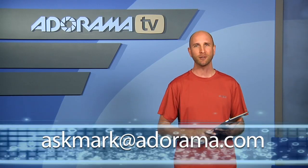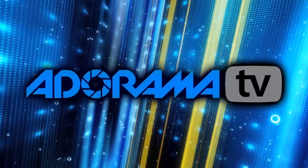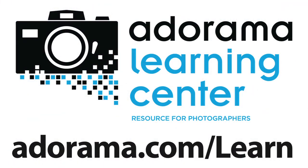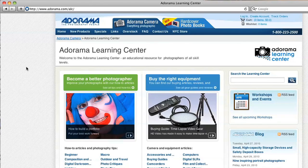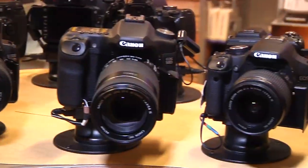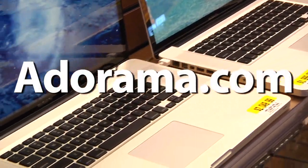Thanks for joining me this week. Remember, if you have an app you'd like me to review, please send your suggestions to askmark@adorama.com. This episode is brought to you by AdoramaTV — visit the Adorama Learning Center where you'll find photography tips and techniques, links to the gear used in this episode, and related videos. For all the latest photography, video, and computer gear, visit adorama.com.